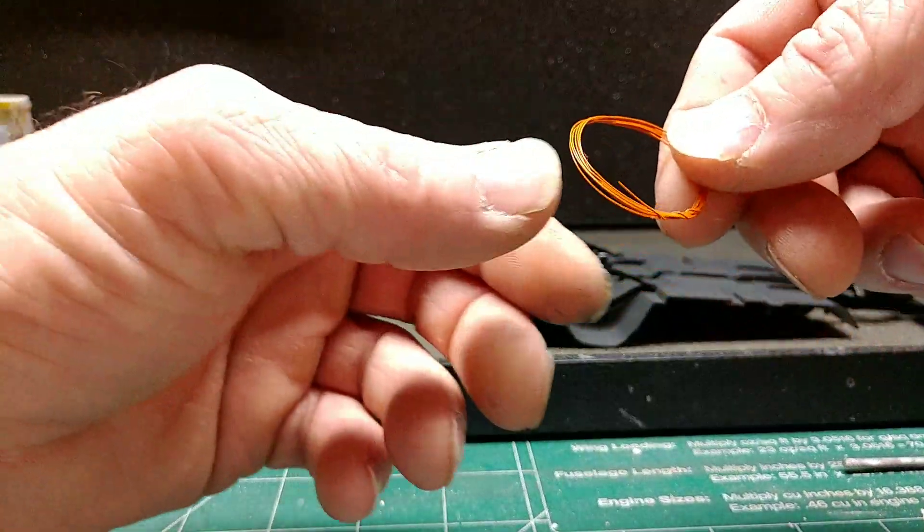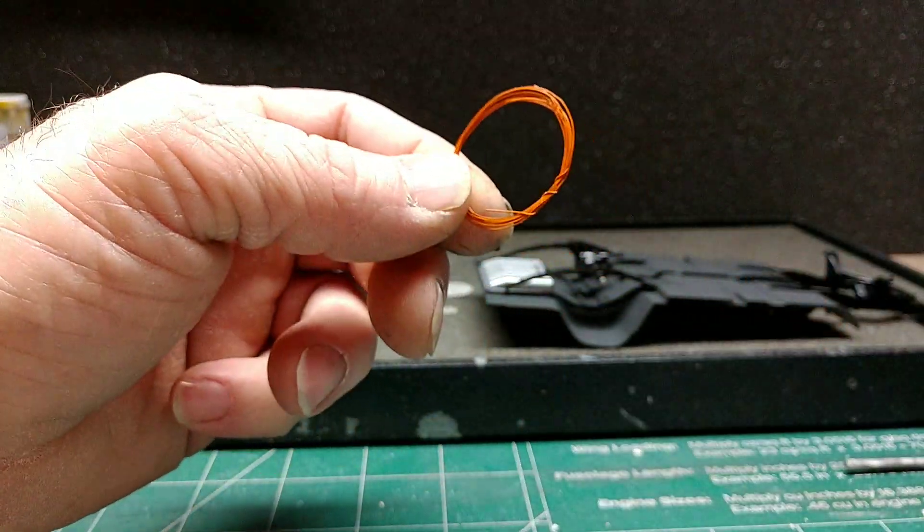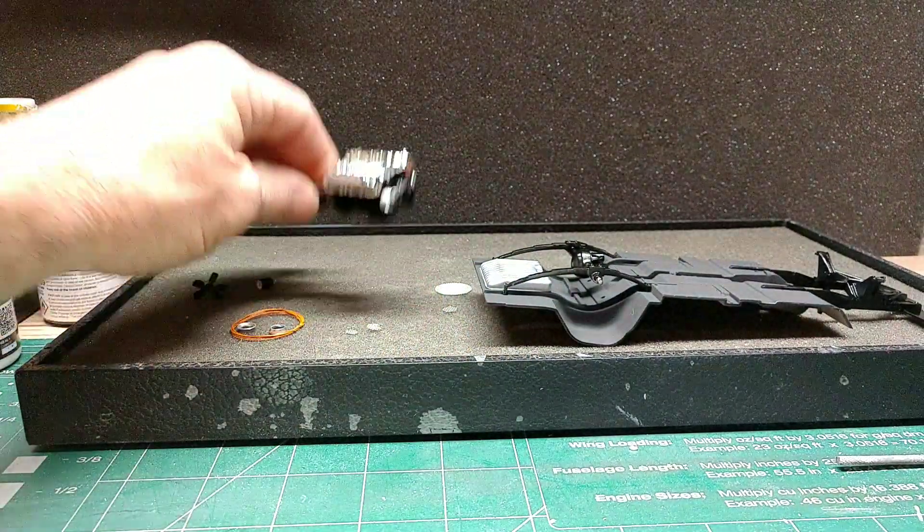I did get the plug wire, ignition wire - it's orange. So I got that picked up, and we'll be getting the engine finished up.